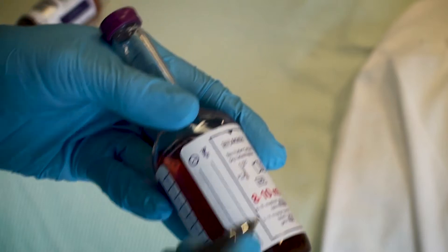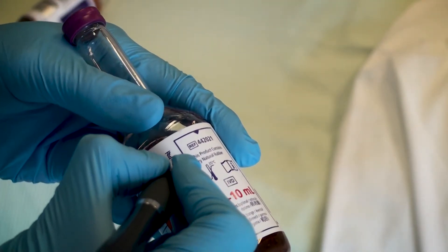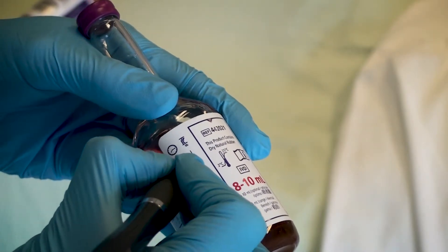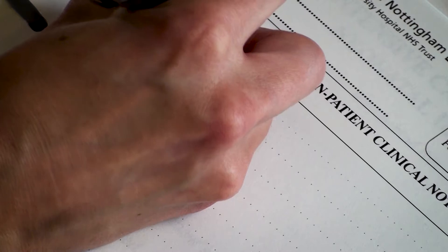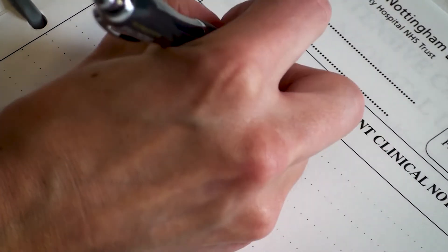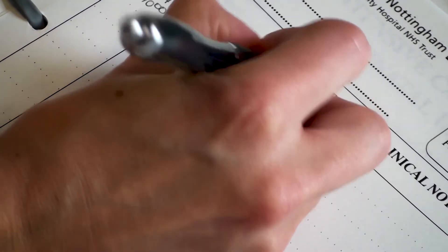Labels can either be handwritten or sticky labels can be placed on the culture bottle itself. Ensure that when labelling the bottles the barcode is not obstructed. Place both bottles in a specimen bag and complete the card, including any clinical details and any recent or planned antibiotic treatment. You must obtain two sets of cultures from two separate sites and send the sample to the laboratory as soon as possible via the hospital porters.